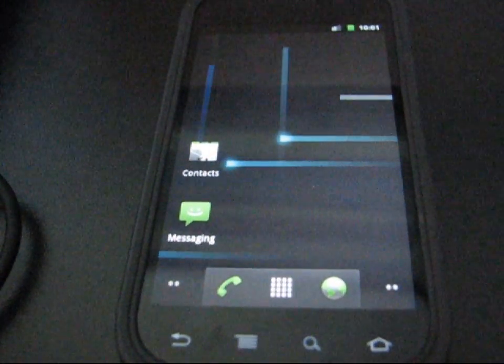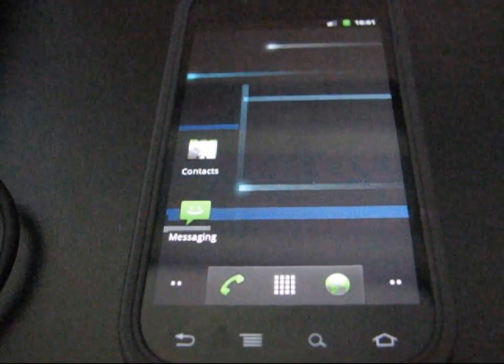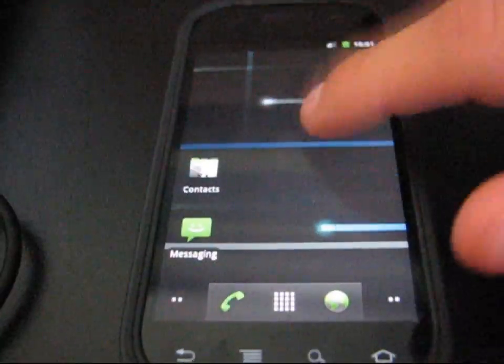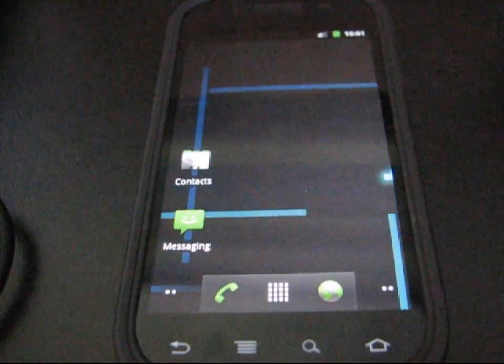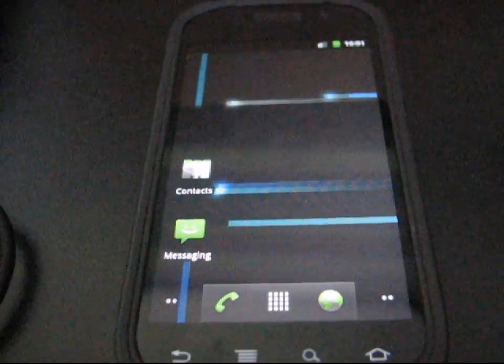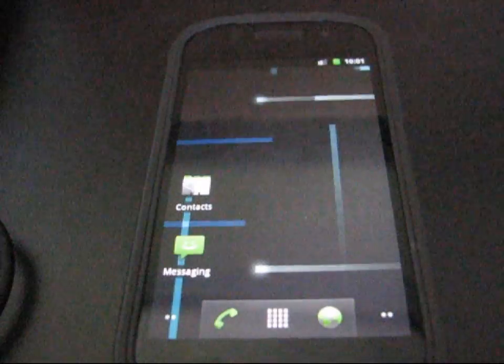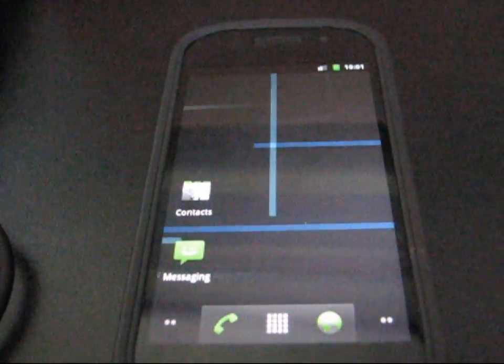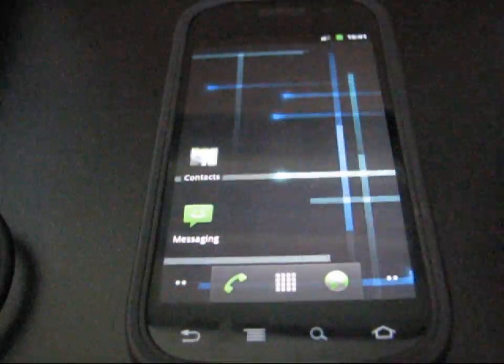Hey everyone, QBKing77 here from the Android Creative Syndicate team, here to do a video showing you how to get the Ice Cream Sandwich port on your Nexus S4G. This is very exciting that we do now have a ROM port over to our phones. Basically it is a work in progress, it is beta. I don't think it's a daily driver yet — there are multiple issues with it — but it is very cool that we have this and we can try it out.